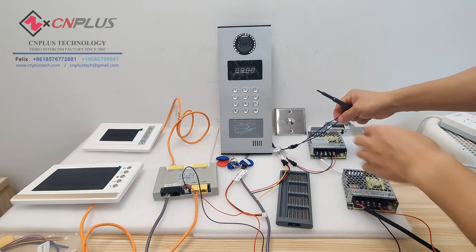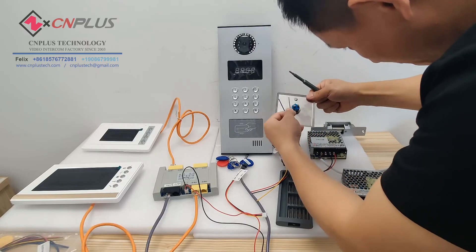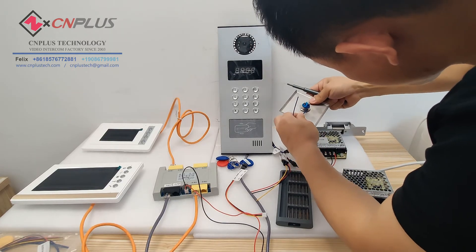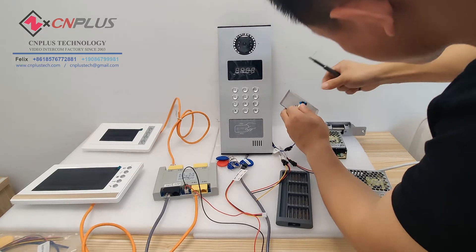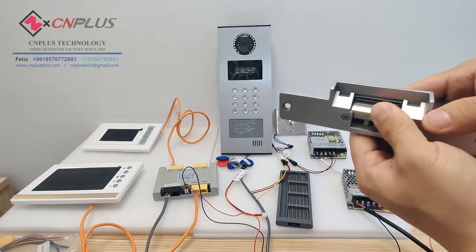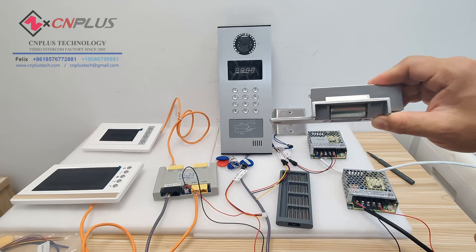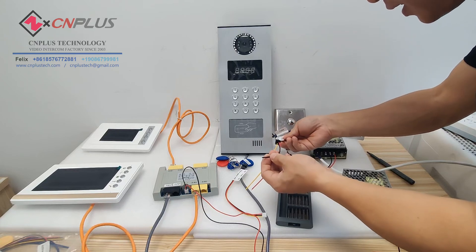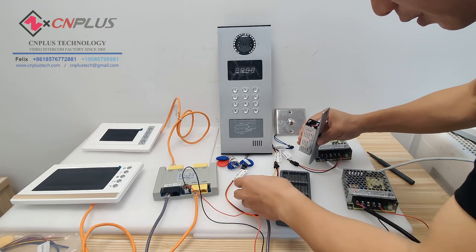This connector is for the exit button. At this lock — it's the electromagnetic lock — so we connect with the COM and the normally closed NC. The COM is black and the NC is red, connecting red and black down here.